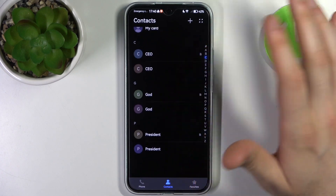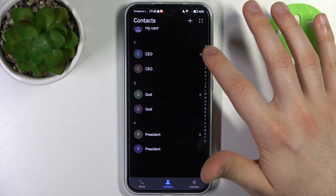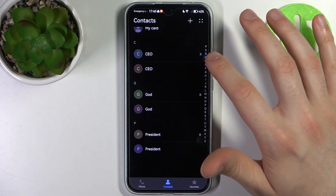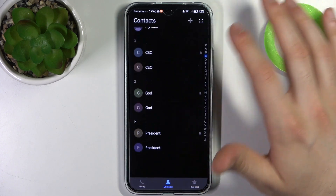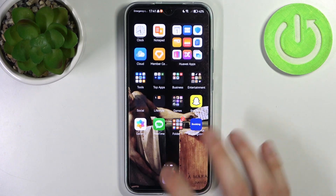As you can see, I have two copies — one on my SIM and another one on my device, just like this. And that's it.